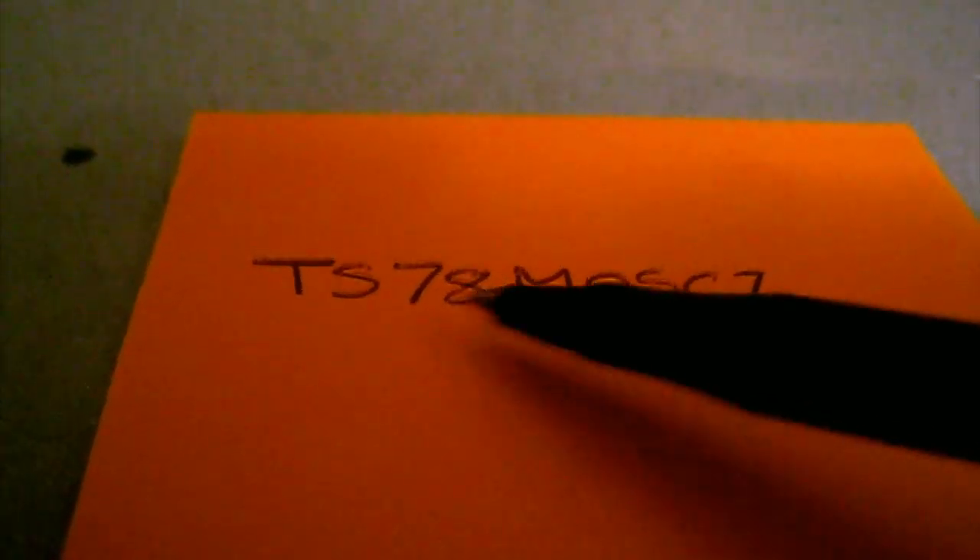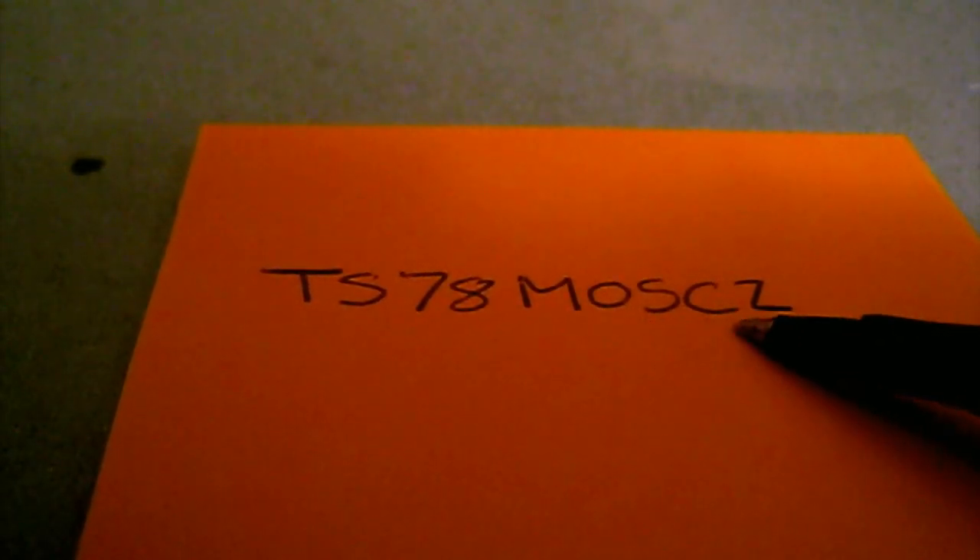This is the voltage regulator itself. The part number for that is a TS78M05CZ - I'll put that in the description along with a link for where you can get it from. Now the best place, if you're in the UK, to get that from is Maplin.